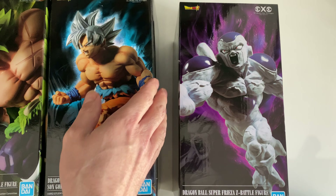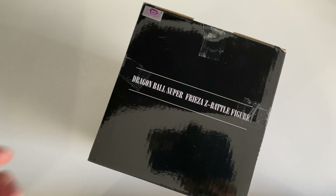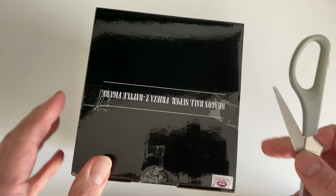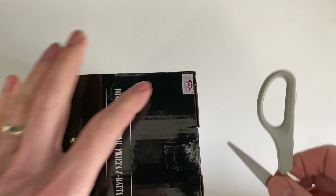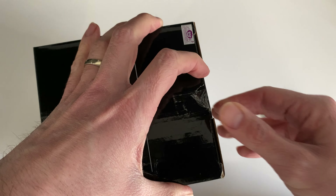I'll put some links at the end of the video so you can go and check out the two others. Let's have a look and open the box. I'll also compare this figurine to a couple of others I've covered on the channel before — the Cell figurine and another Frieza figurine.